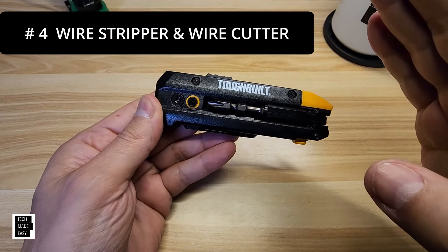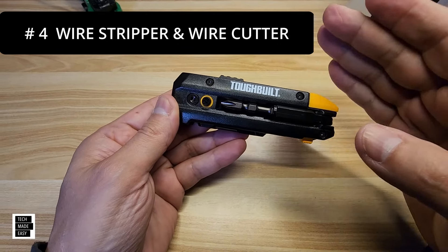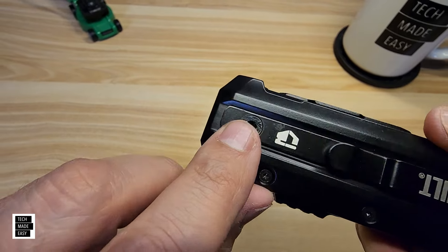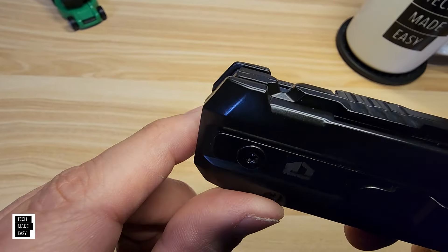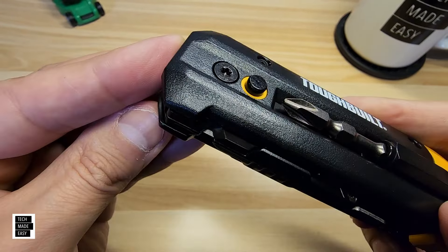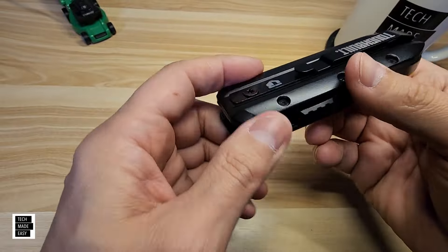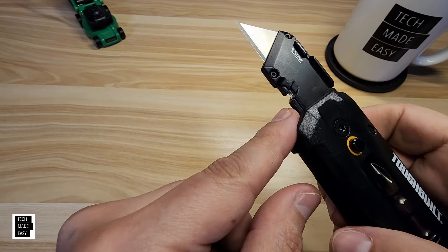This also has a built-in wire stripper and an actual wire cutter. The cutter is built into the blade-closed position — you can see that little blade in the indent. For the wire stripper, just open this up and there it is.